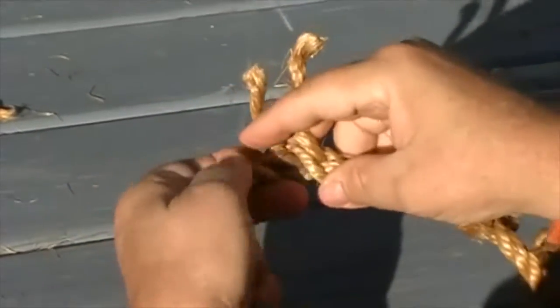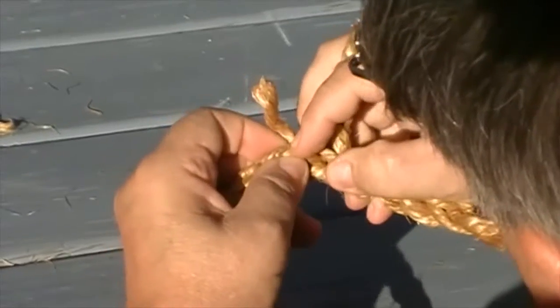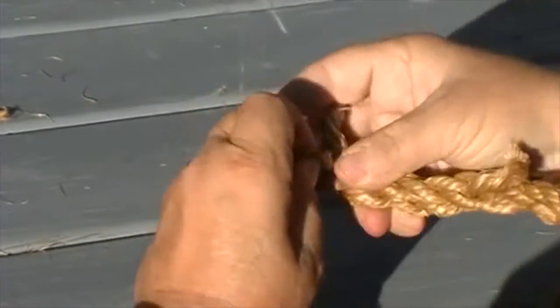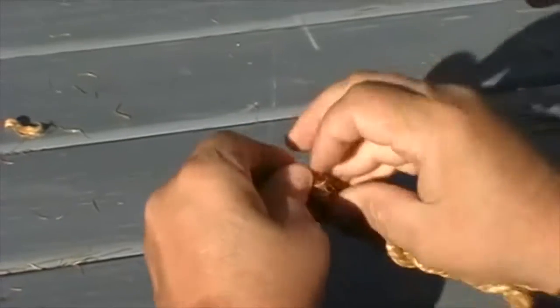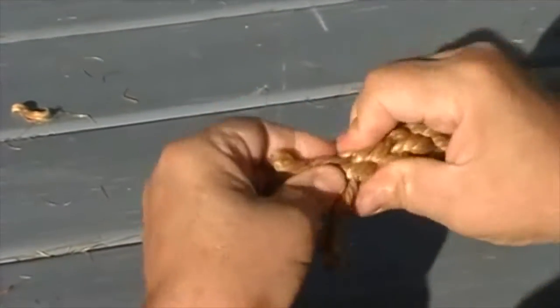The third one sometimes hides on you. It's going to go over this one right here and under that one. So I move my left hand, open it up, and with my right hand I put it through the hole. Now that was twice that way.